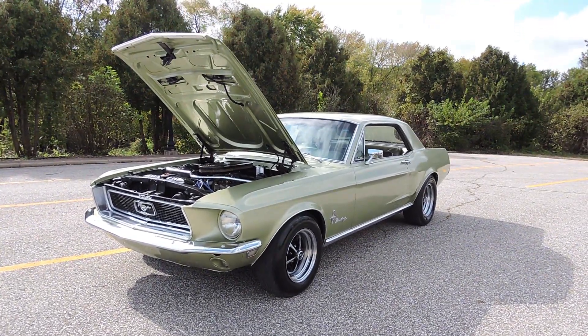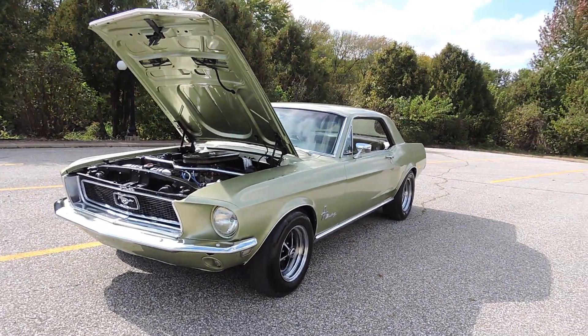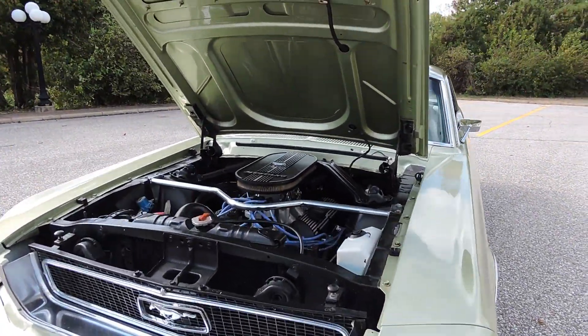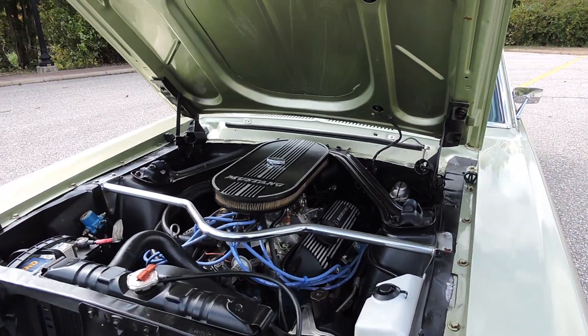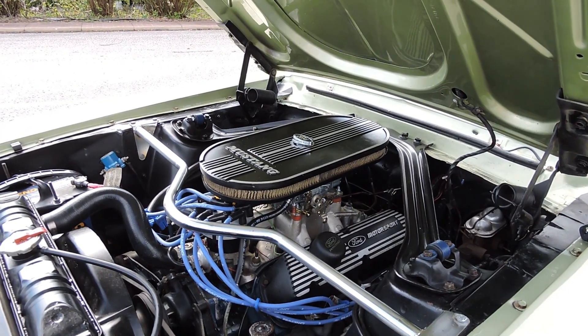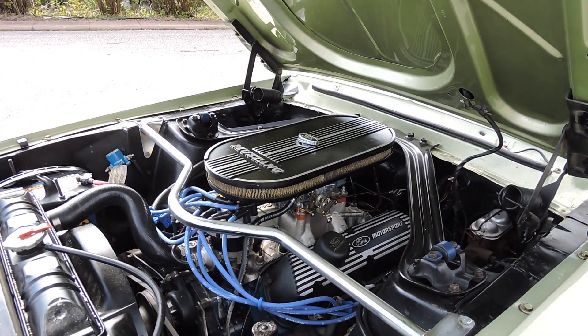Today we're checking out this 1968 limelight green metallic Ford Mustang. The engine compartment on this Mustang just looks fantastic. It's got the motorsport dress-up kit on the valve covers and air breather.